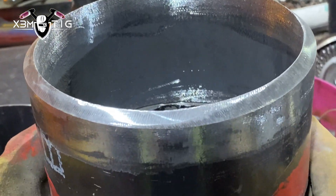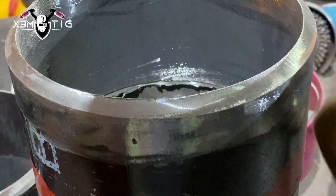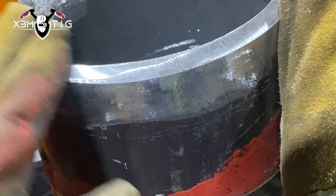Hello everyone and welcome to the Extreme Take channel. I hope everybody's doing well. For today's video I'm going to show you how to do a root pass on a horizontal weld, horizontal joint.